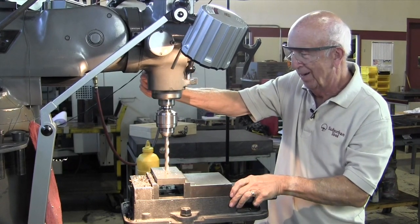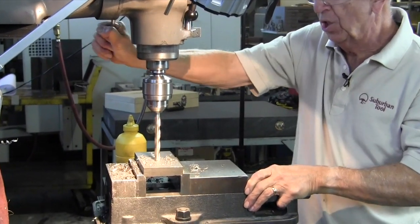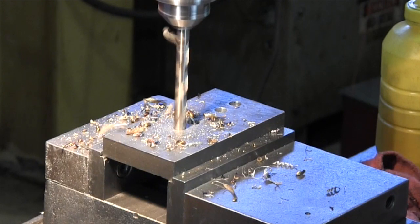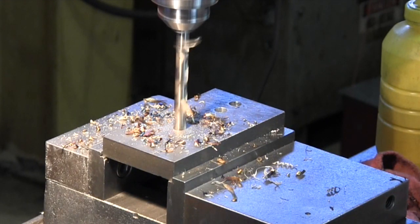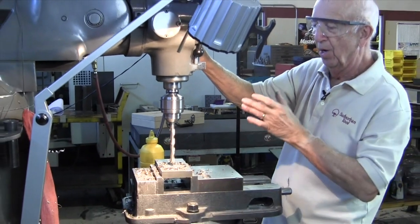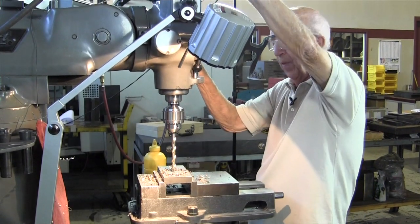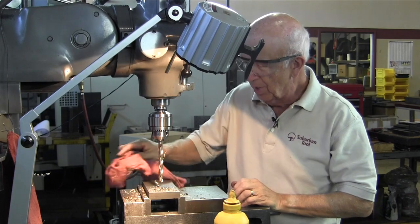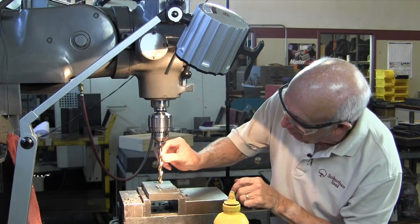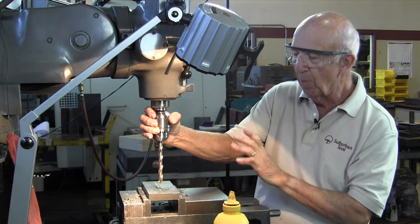Here goes the first hole. I want you to take a look at the color of the chips — watch how they change color now. See how they're turning gray and ultimately blue. Do you see those blue chips coming out of there? They are hot. In order for steel to turn dark blue like that, or gold, they're hot. Now that's without coolant. The drill bit itself is not burnt up, which tells me that the amount of stock we were removing was okay.